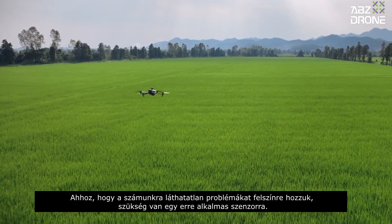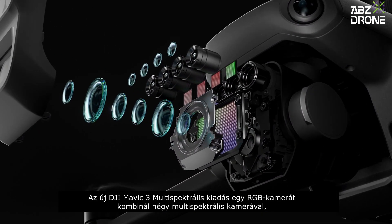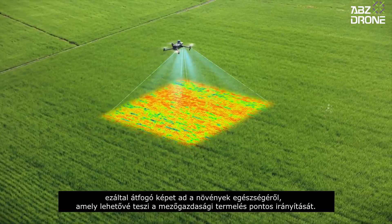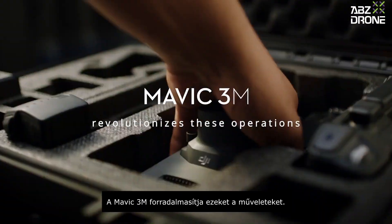Bringing unseen problems into view requires the right set of eyes. The new DJI Mavic 3 Multispectral Edition combines an RGB camera with four multispectral cameras, providing a comprehensive image of crop health that enables precise management of agricultural production. Mavic 3M revolutionizes these operations.